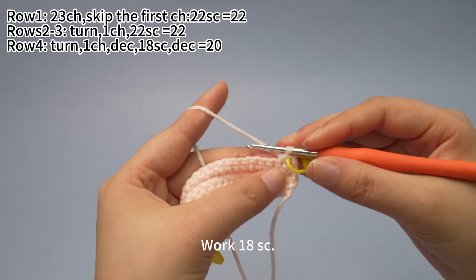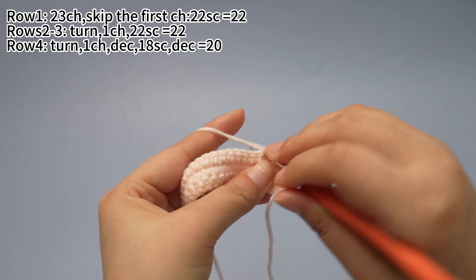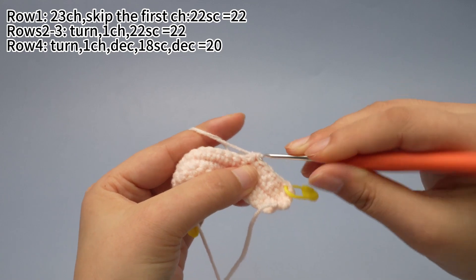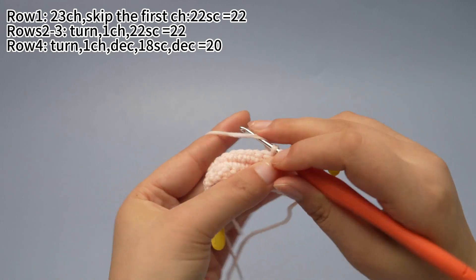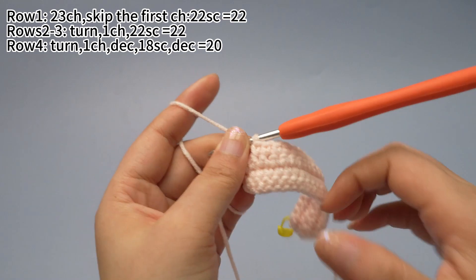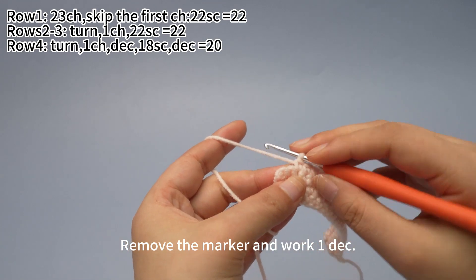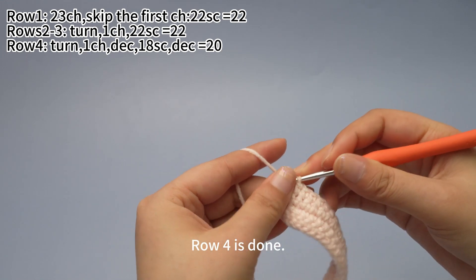Then work 18 single crochets. Please finish the rest of the single crochets by yourself. 18 single crochets are done. Remove the marker and work 1 decrease. Row 4 is done.